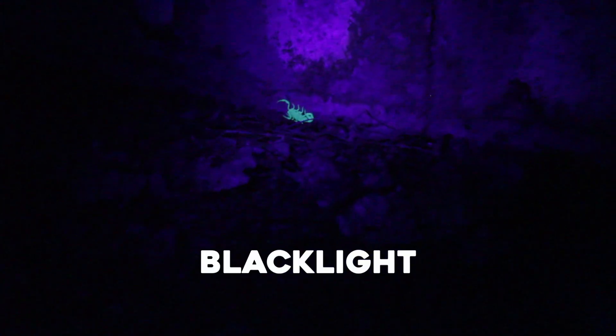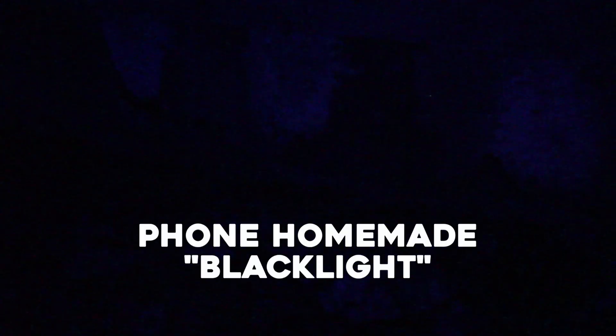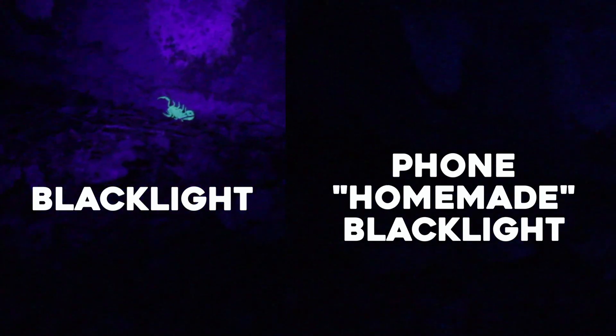We found our first scorpion. I'm actually using the cheap flashlight because the phone light did not work — the scorpion disappears when I use the phone light. I repeat: the phone light did not work. There it is — pull out my paint scraper. Success! We got another one. The cheap light just keeps going out. What's that on your foot?! Close one — we're okay though.